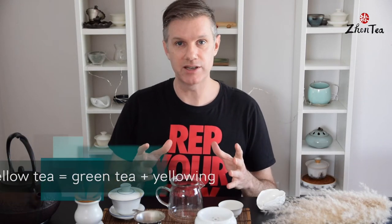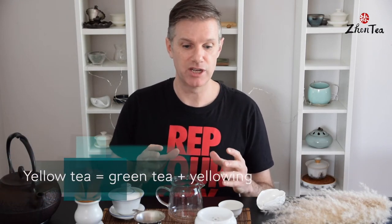Huang Da Cha is a yellow tea. A lot of people are curious about what yellow tea is, because it is fairly rare and many people haven't heard of it. Basically it's similar to green tea, but there's another step introduced called yellowing, which introduces some mild oxidation, softens the flavor profile somewhat, and transforms the tea into something very new.